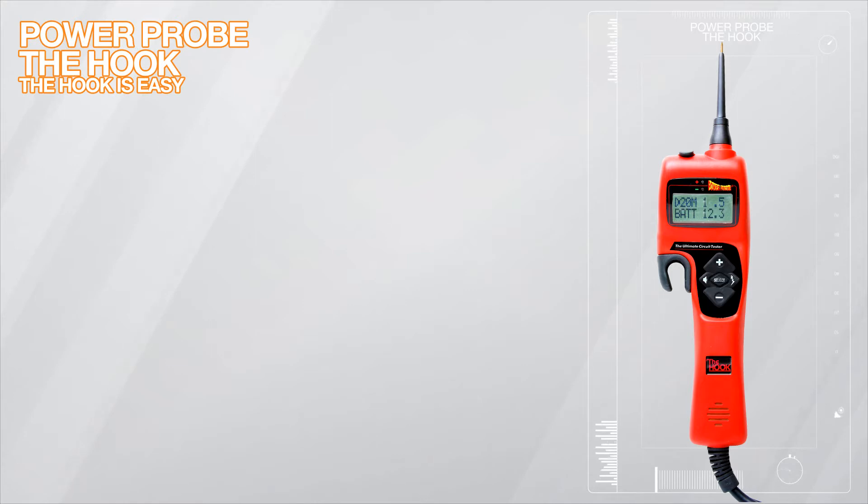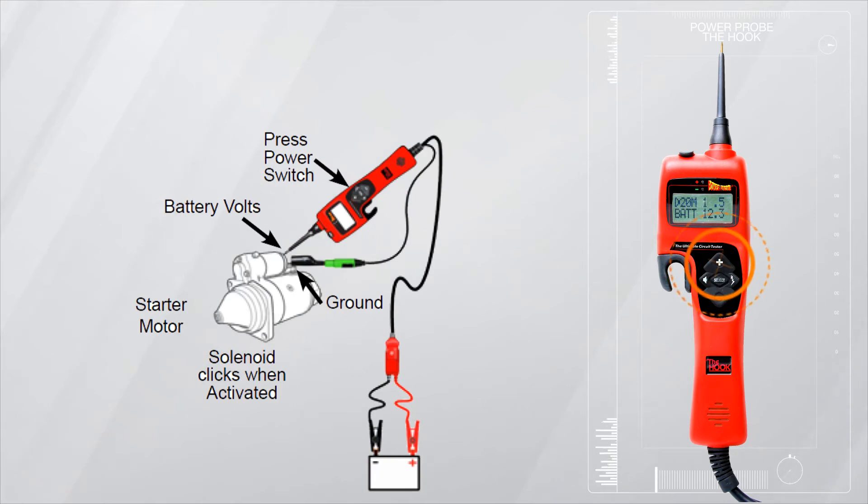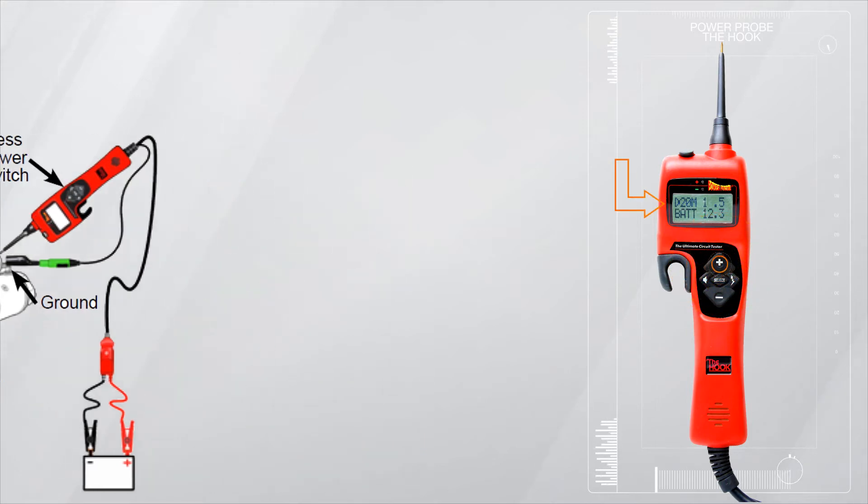Efficient and accurate electrical diagnosis is a must. You can activate components at the push of a button. The Hook is ready to apply as much as 99 amps at the push of a switch while displaying current flow.